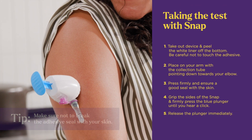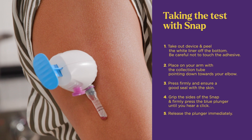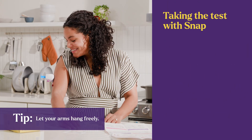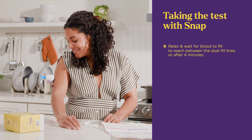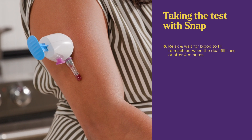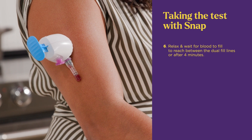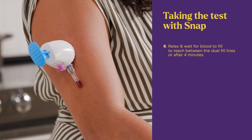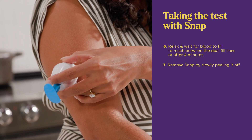Release the plunger immediately. The suction generated as the plunger releases is what draws your blood. Relax your arms and wait for blood to reach between the dual fill lines, which takes 1–4 minutes. When your sample volume is between the black lines, or after 4 minutes — whichever comes first — remove the snap by slowly peeling it off.